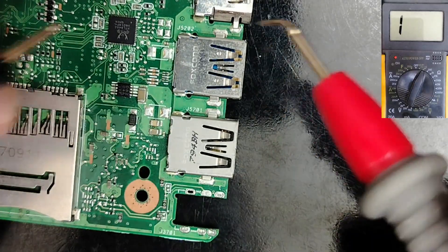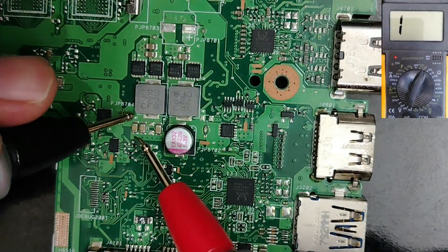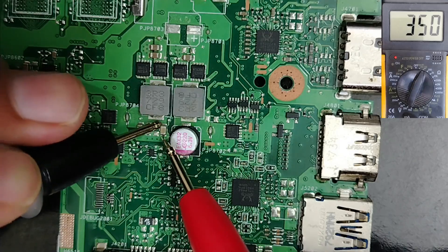Do you see the high reading here? For example in the 3-volt and 5-volt circuit, let's check these capacitors. We have to be careful. This one also — do you see, high reading?